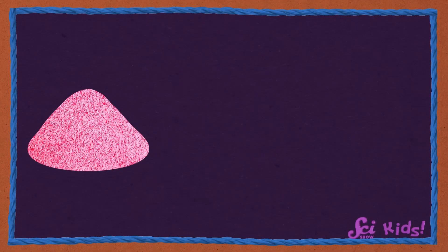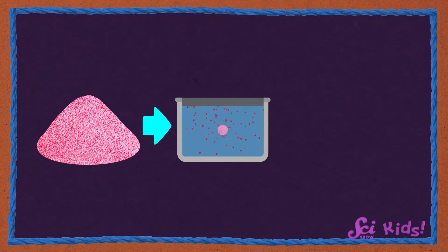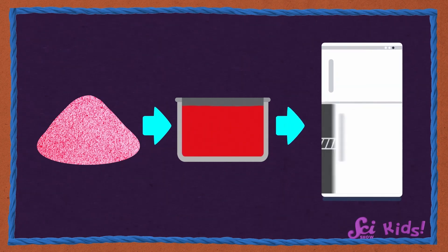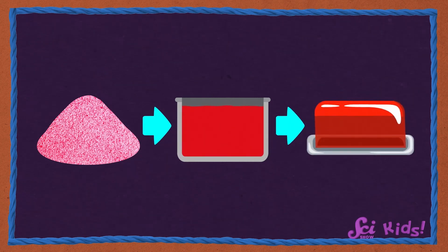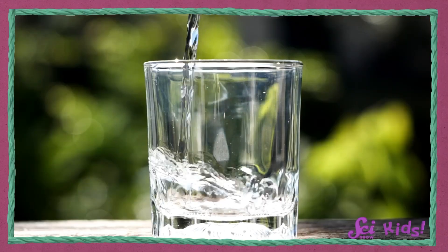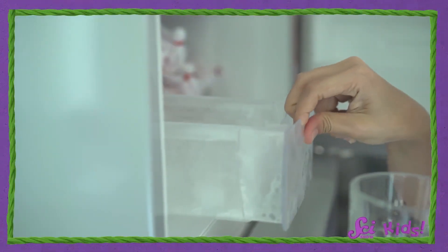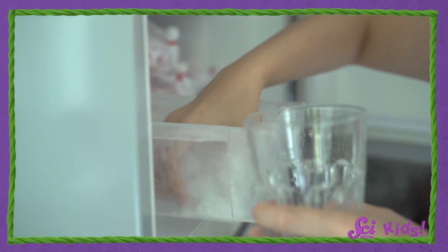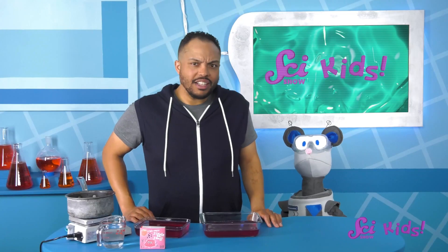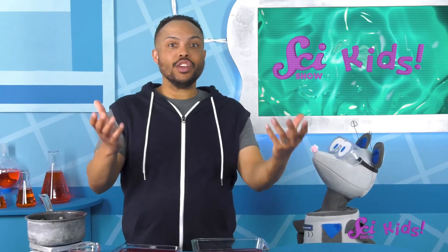We started with a solid — our powder — then we dissolved that powder into water, which is a liquid! And once we cooled our mixture in the fridge, we ended up with this wobbly squishy stuff! Hey Squeaks, can you name some other solids and liquids? Water is a liquid! But we can see it become a solid if we put it into the freezer — it freezes into solid ice! So what about our gelatin? Is it a solid or a liquid? Well, it turns out gelatin is a little bit of both!